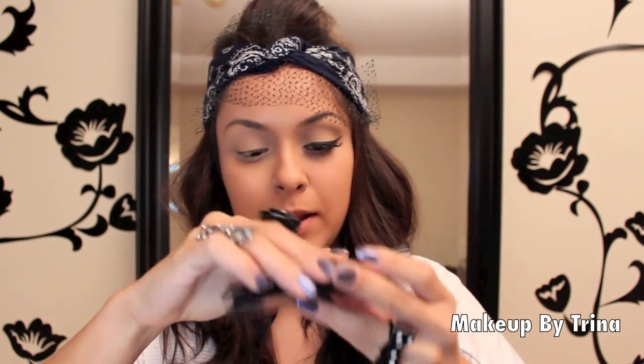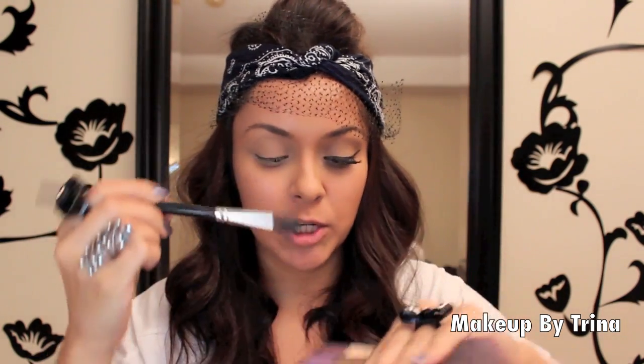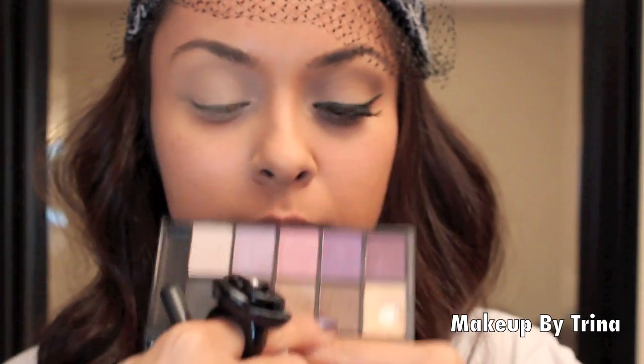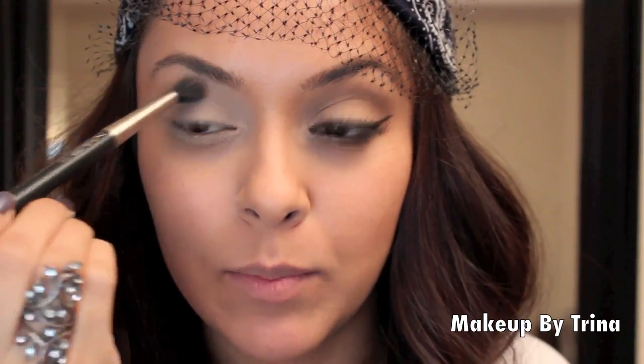Next I'm using an eyeshadow palette from NYX in Versus. It's a lot of neutral colors, and I'm just going to take my fluffy brush and the first color right here, and put that all over my lid. Now with a different fluffy brush, I'm taking the second color — it's kind of like a neutral brown-gray shade — and I'm going to place that right in my crease.